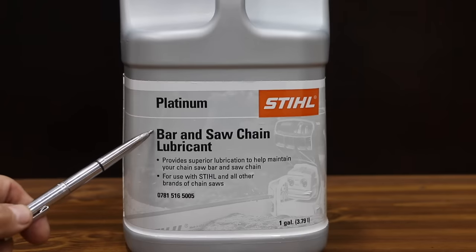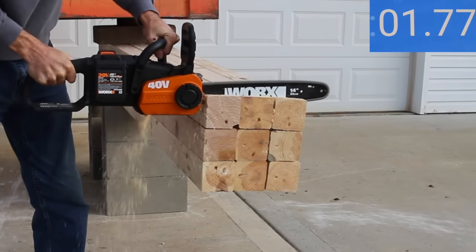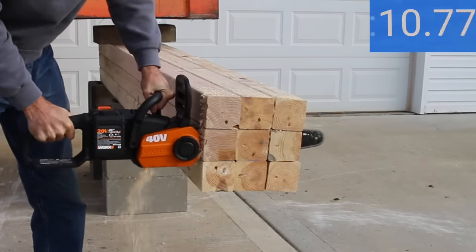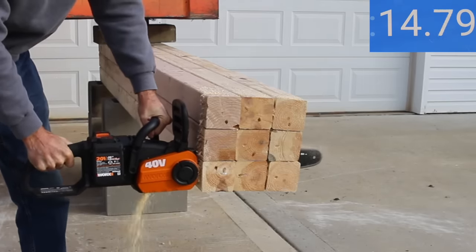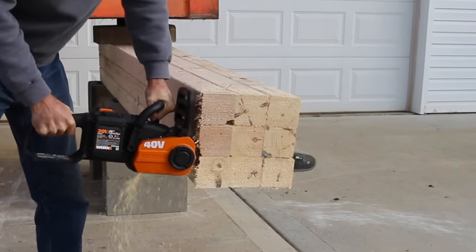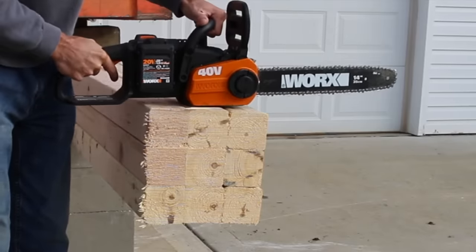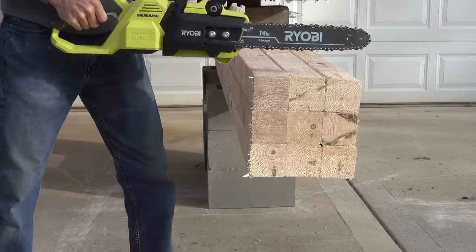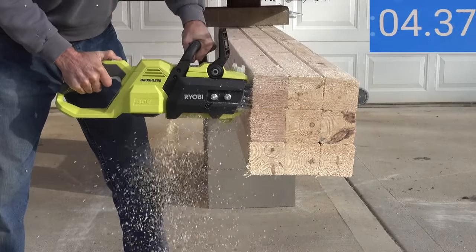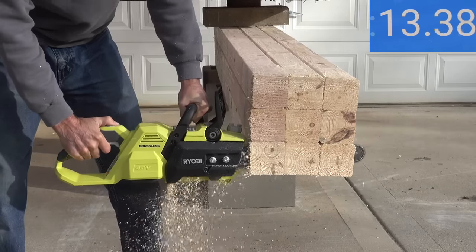Using Stihl platinum bar and chain lubricant, the first test measures how long it takes each saw to cut through nine 4x4s. The WORX averaged around 17–18 seconds — with a slow chain speed, it required a lot of downward effort. The Ryobi's first cut took 14.4 seconds; it stalled on the second but still managed 16.8 seconds. The third cut was the fastest at 14.1 seconds, three seconds faster than the WORX. The increased chain speed on the Ryobi made a huge difference, requiring far less downward pressure and producing less vibration.